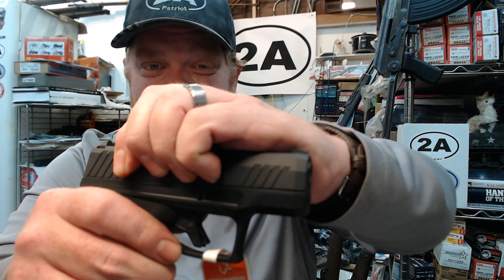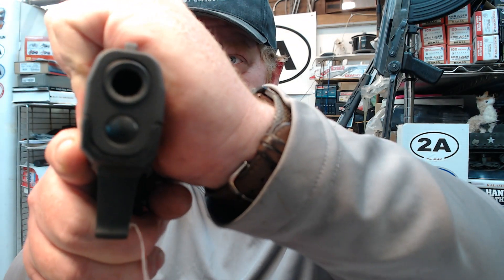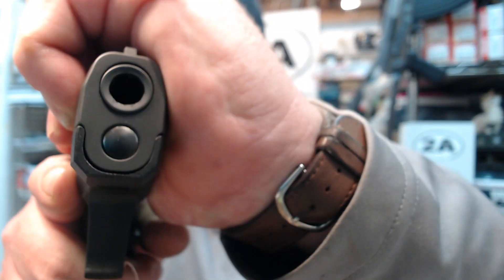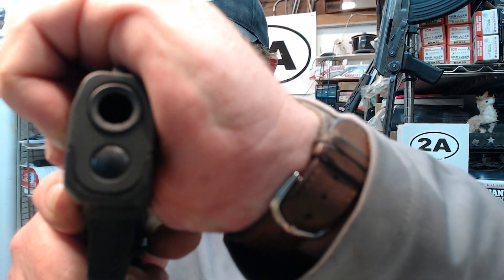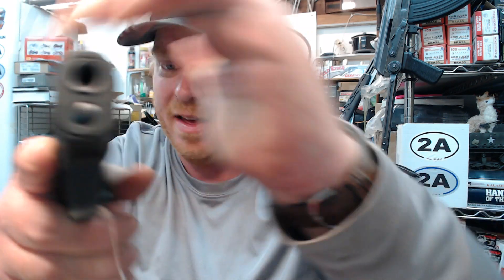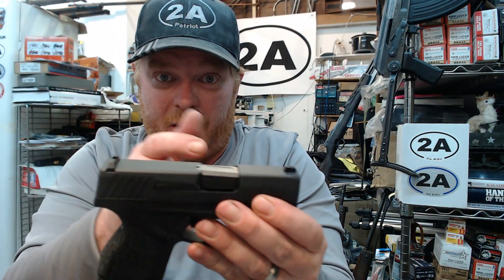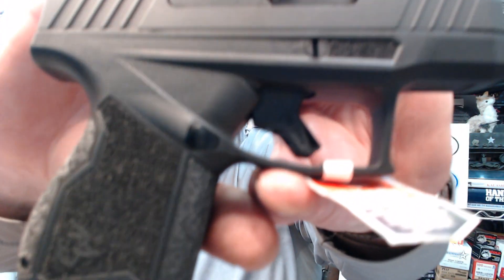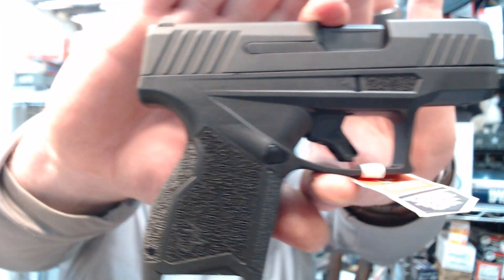This pistol is very, very robust. Talking about that internal subframe — I'm reefing on this thing almost as hard as I can and there's basically no play in the front whatsoever. Because this isn't just a polymer frame with a couple of little pins through it, this is a complete chassis — and look, there are no pins going through there. This thing's pretty cool.